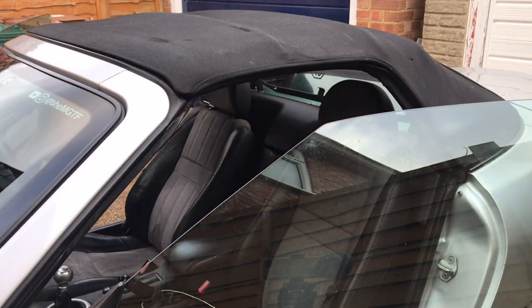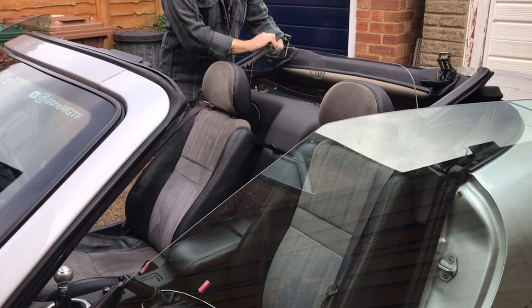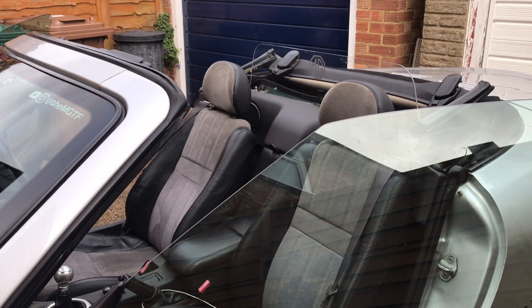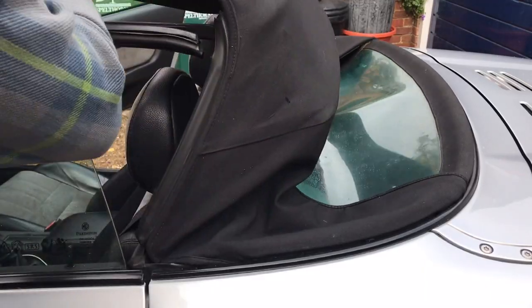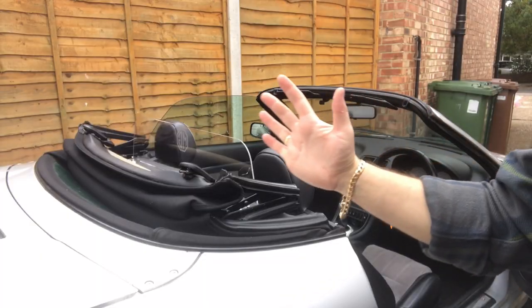With the rear screen laid flat we can now fold the roof back ready to put the hard top on. The other thing to remember with soft tops is that they must be completely dry before you put your hard top on, otherwise it's the perfect environment for growing mould.